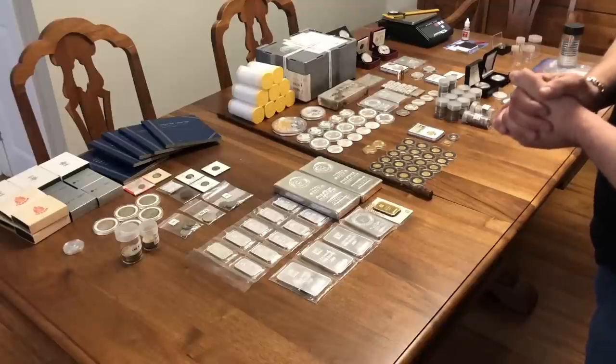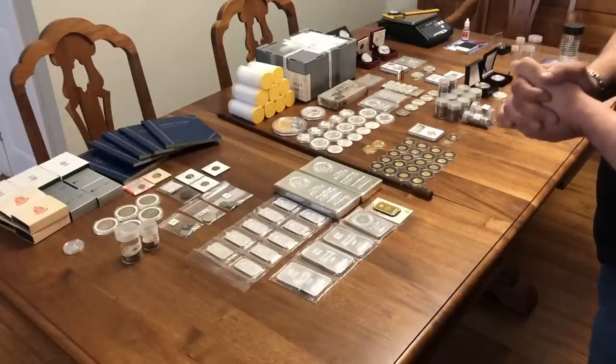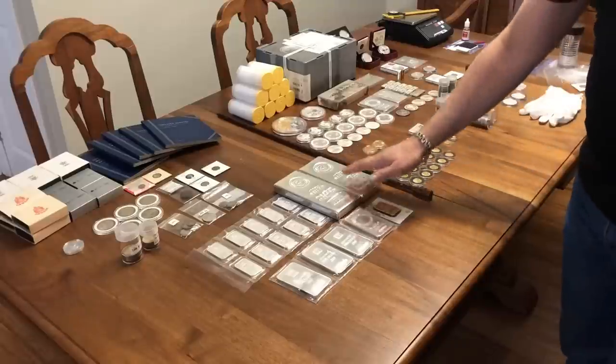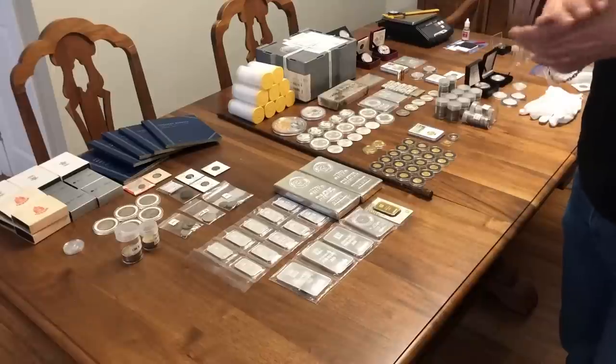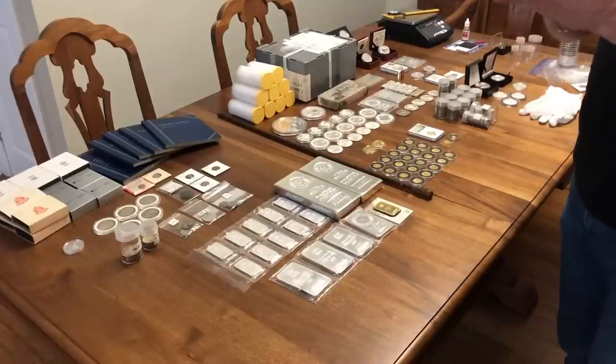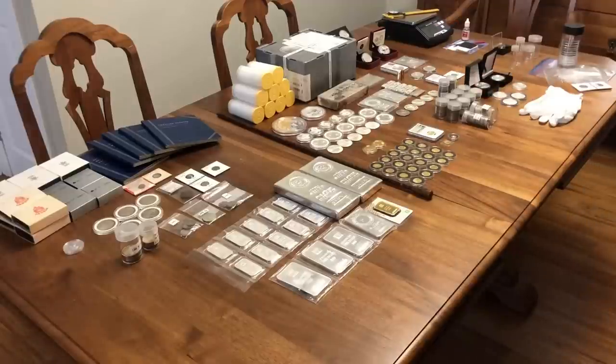I went to my bank, made a purchase, asked for some silver and some gold, and made the order. As you see here — we'll cover this in a moment — what I bought to start out. Probably not the best way to start, but again you've got to start somewhere and you have to learn. It's a learning process and that's what I kind of like to share with you in my videos.